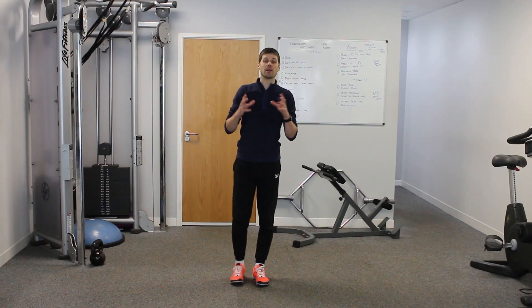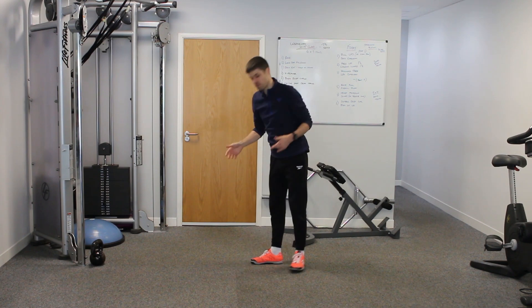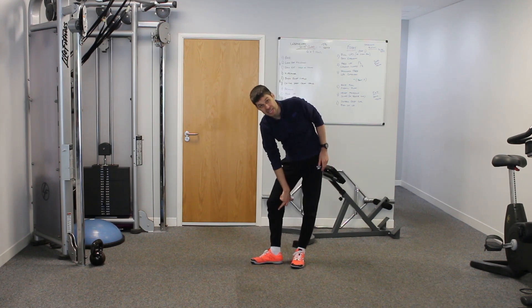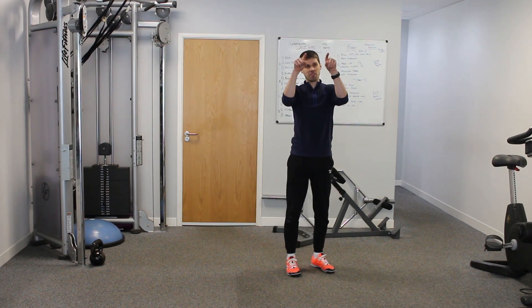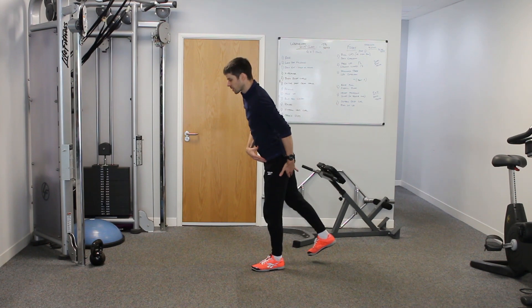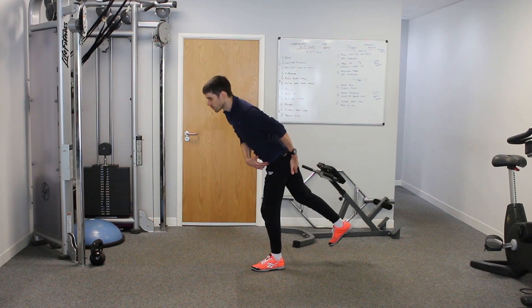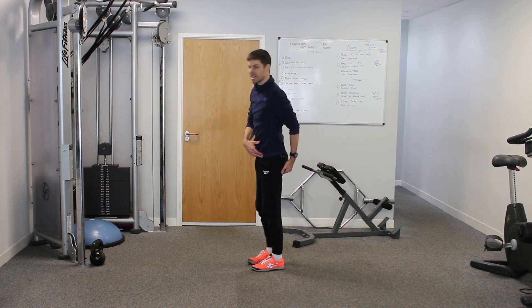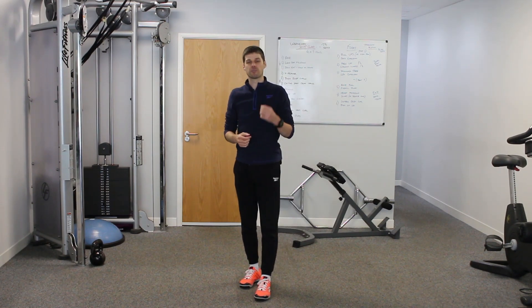The first muscle group we're going to talk about are the hamstrings. What we have to understand about the hamstrings are the origin and the insertion, which is basically where the muscle joins. The muscle joins at the back of the knee and it also joins on what is called the ischium, or the sit bones of your pelvis — the little rings on the bottom of the pelvis. When we look at the movement, the ischium is moving away from the knee, so that muscle is lengthening. We need to get length through the hamstring.